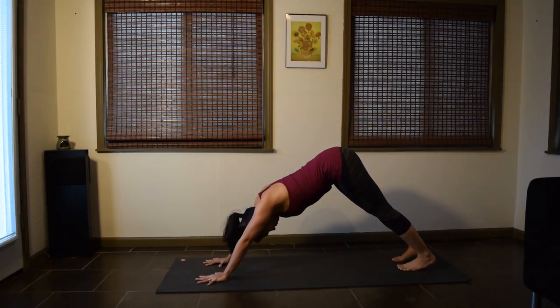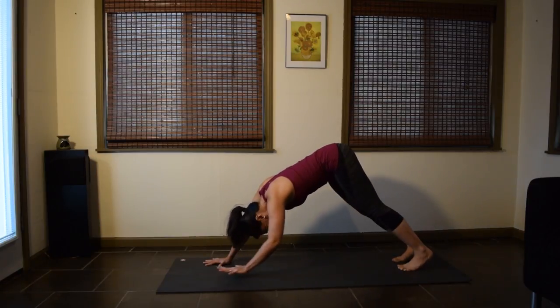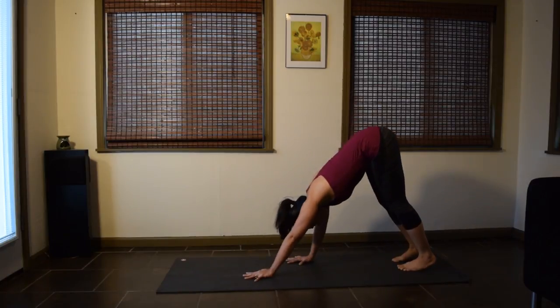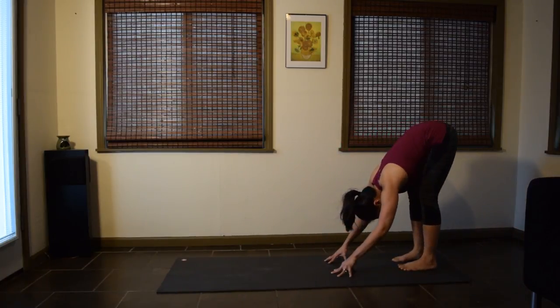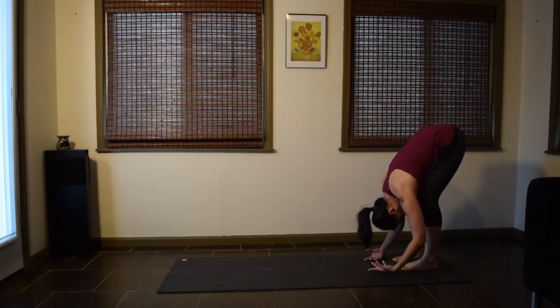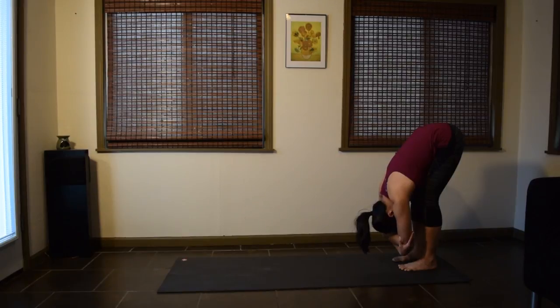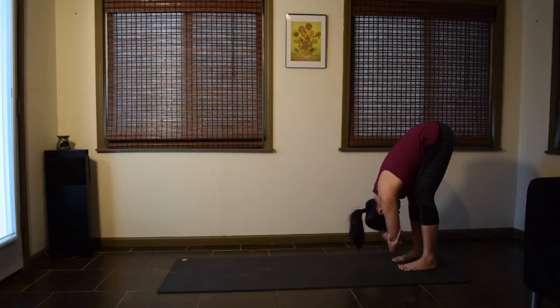Pause in your down dog and bend the knees. Walk the hands back towards the feet for a soft forward fold at the back of your mat. Keep the knees bent. Relax the upper body. Drape your chest over the thighs and let the head go. You can let the arms hang or cup the elbows if that feels better. Linger here as you feel the tension melt away from the upper back, the neck, and the shoulders.